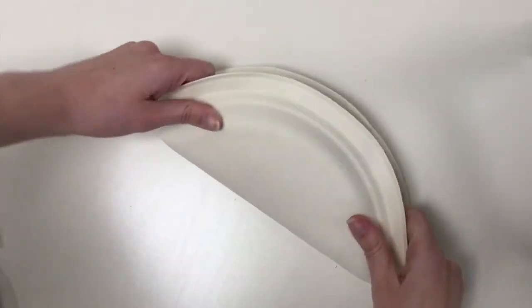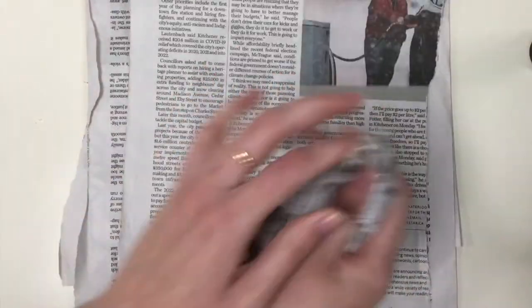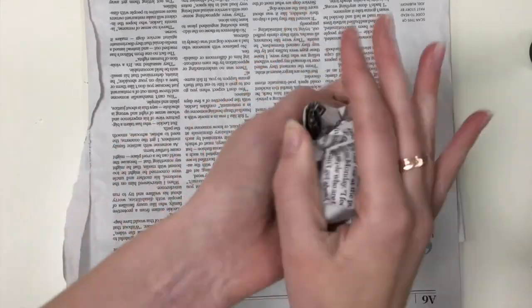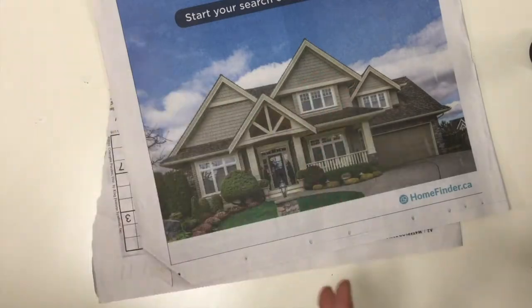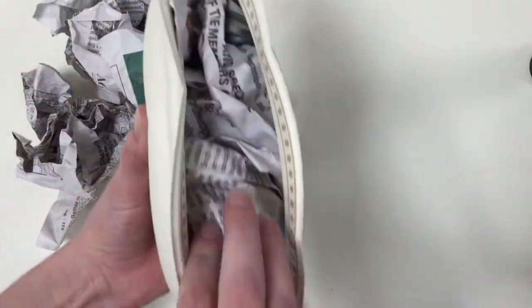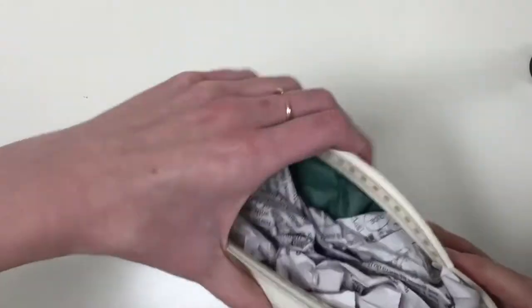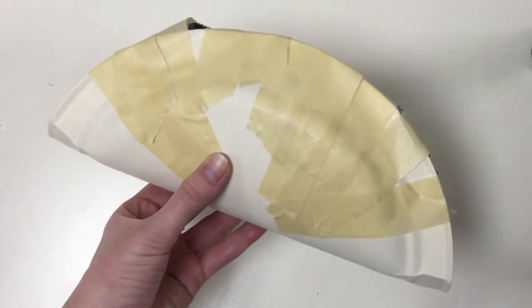To start, fold your paper plate in half and scrunch up some newspaper into balls. Stuff your scrunched newspaper into the folded plate. Use the masking tape to keep the newspaper in place, covering the open gap.